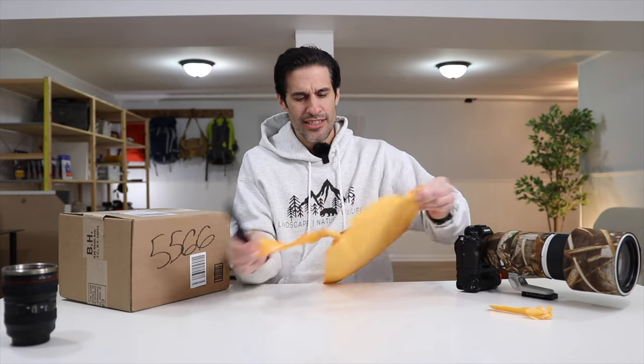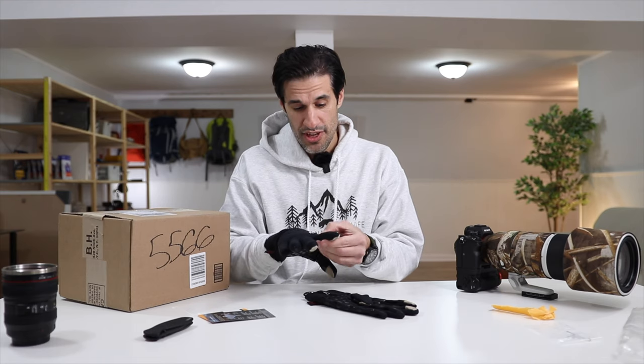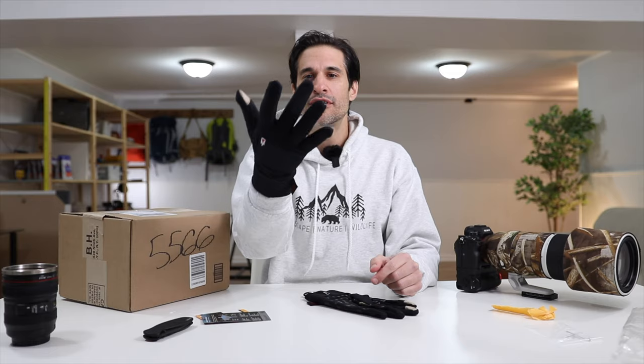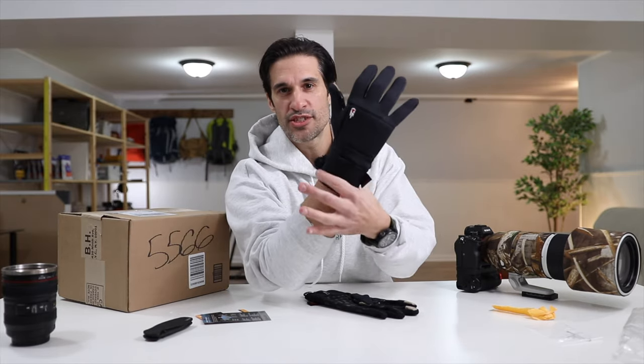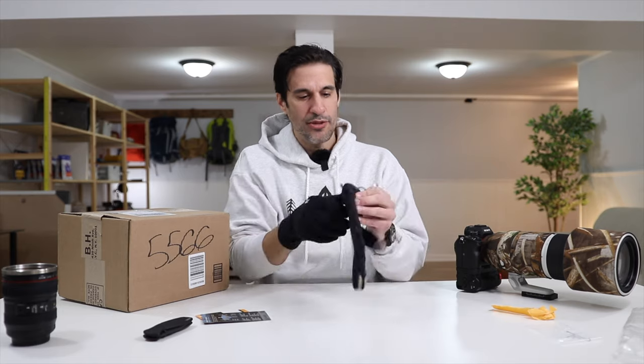These are what I believe to be the liners. These mittens come with liners you can buy separately. I picked up the thickest liners available — the merino wool ones. They feel good; these are just the liners, and they're thick for liners but feel really good. They have little tabs here so you can use an iPhone or any touch device with them. I really like this part that goes around the wrist — it's nice and tight. These are the merino wool ones.